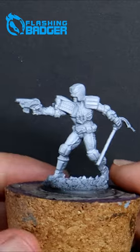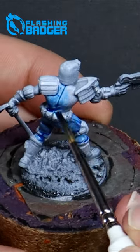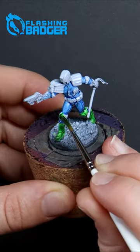The black prime with a short burst of white from above on each mini means I can have built-in highlights waiting for me.